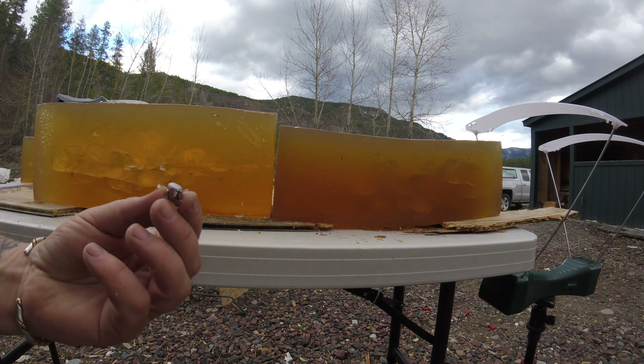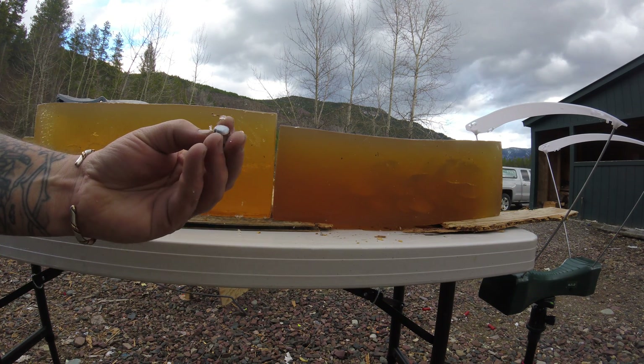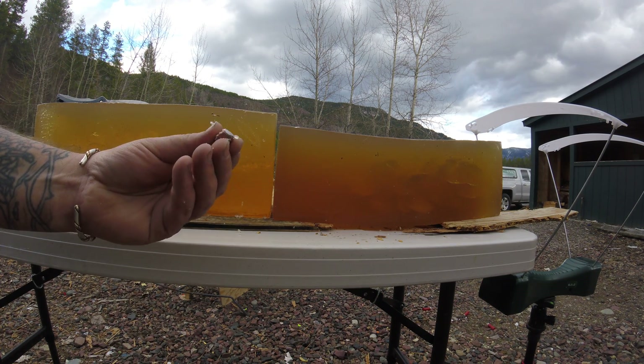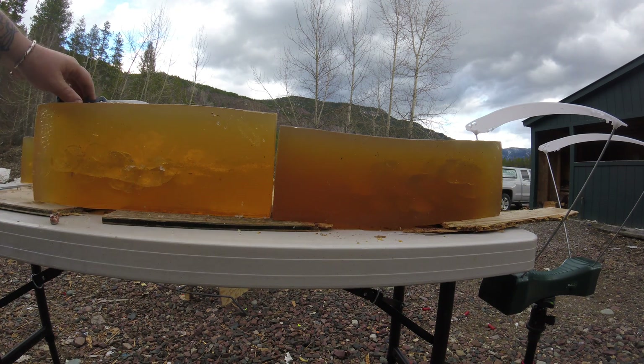And that, my friends, is what a bullet should look like. I'm losing enough weight that it dumps that extra energy actually in the animal, in its chest cavity. Too high a weight retention isn't good. Too little isn't good either. That is great penetration. I'm very happy with what that bullet did.